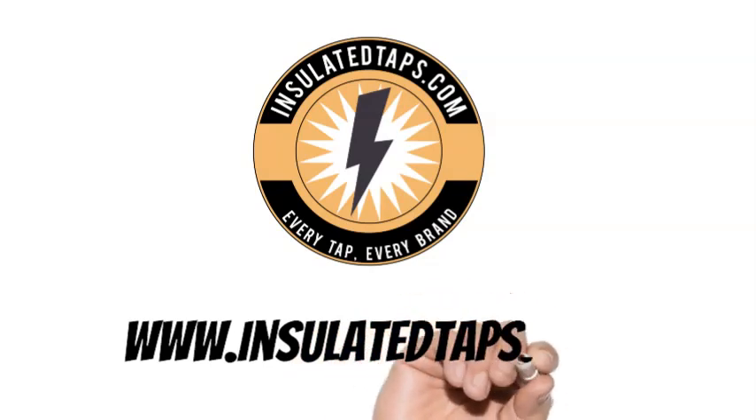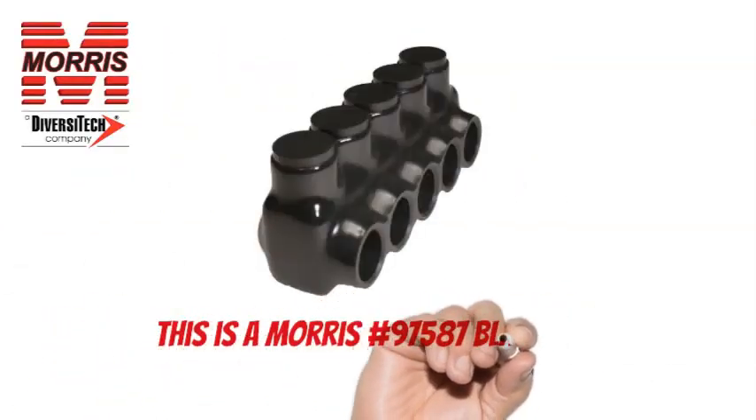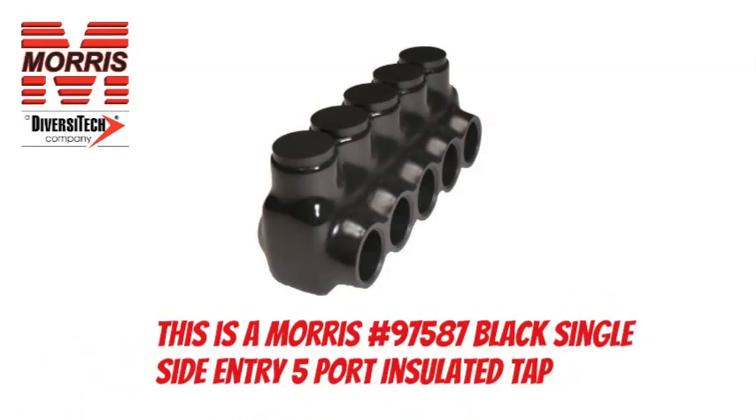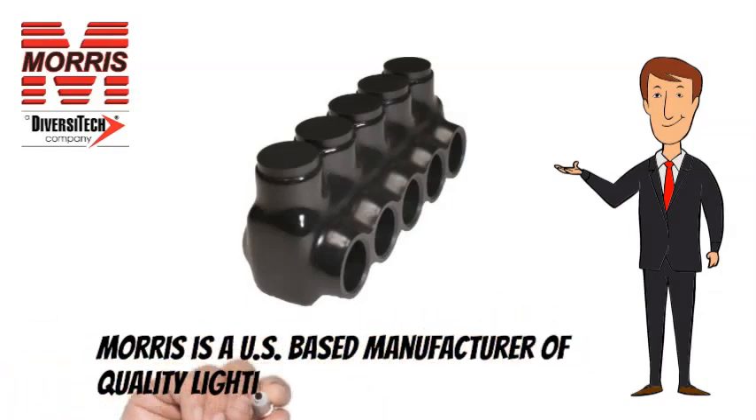www.insulatedtaps.com. This is a Morris No. 97587 Black Insulated 5-Port Single-Side Entry Tap. Morris is a US-based manufacturer of quality lighting and electrical products.